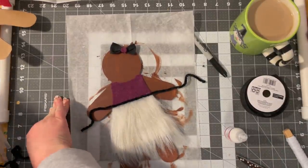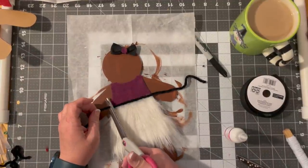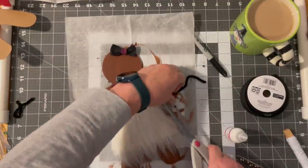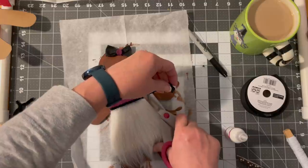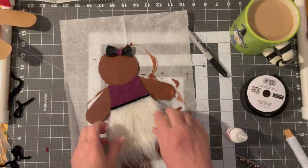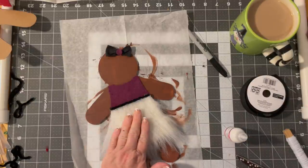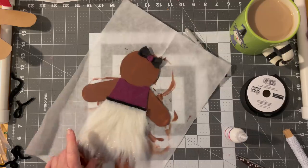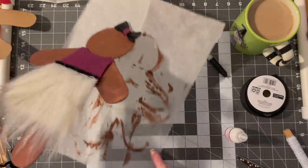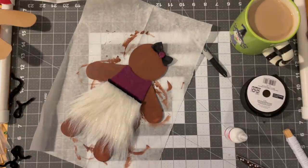I'm getting out the good scissors — I just didn't want to reach for them. Tell me this is not adorable. So I have my little girl and my boy — or two girls, two boys, I don't care. They're just gingerbread people, friends. We're not assigning a gender to these.